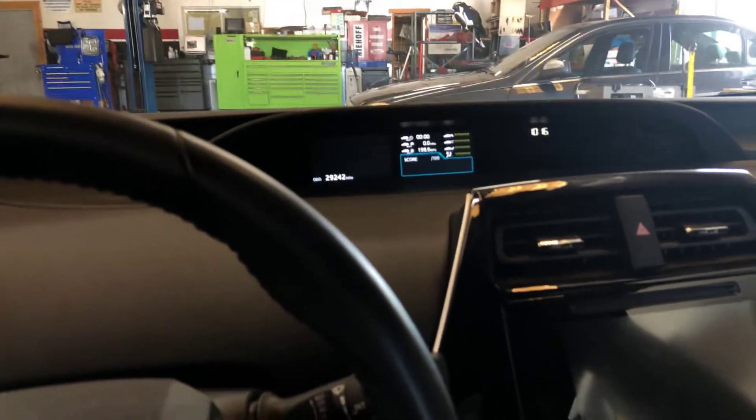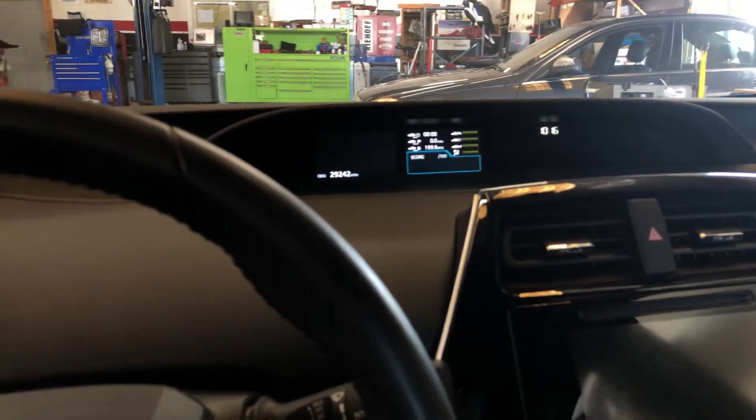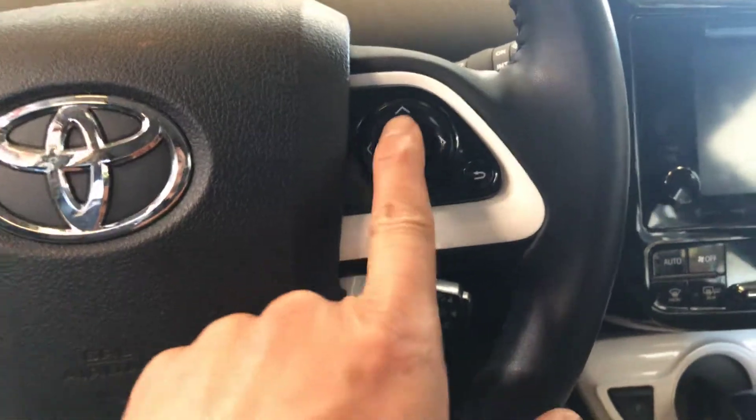Hello guys, welcome back to another video. Today I'm going to show you how to reset the maintenance light on a 2016 Toyota Prius. On the steering wheel on the right-hand side, you have this button here.